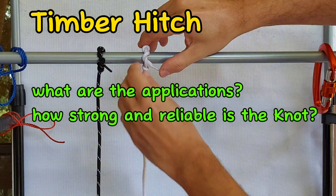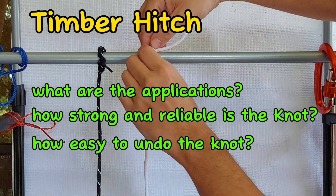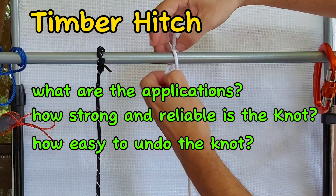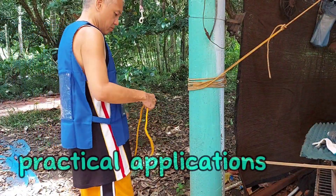Before we proceed on how the knot is tied, let's go check out some of its applications. Let's also see how strong and reliable the knot is, and finally, let's see how easy it is to undo the knot after it is tested.